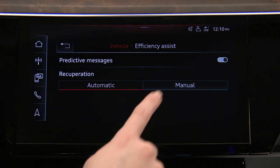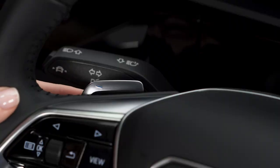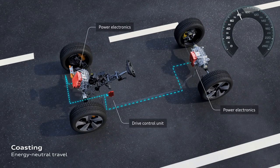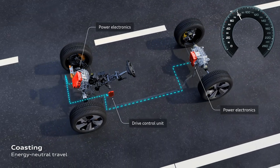In manual mode, one of three levels of regenerative braking effect can be selected using the paddles on the steering wheel. The default level is coasting — no regenerative braking will occur unless the brake pedal is applied.